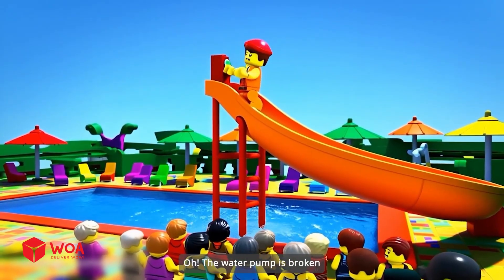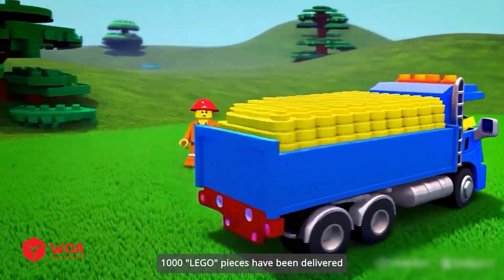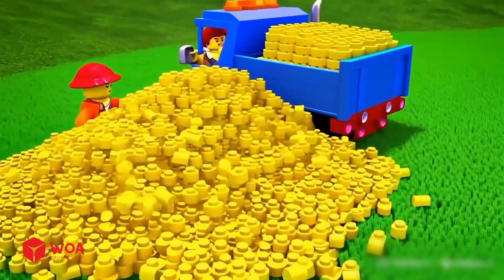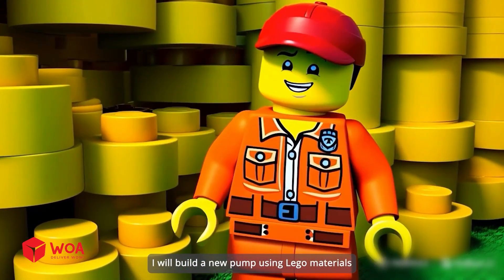Oh, the water pump is broken. Oh my god, unbelievable. 1,000 Lego pieces have been delivered.